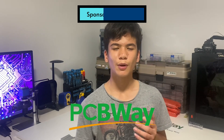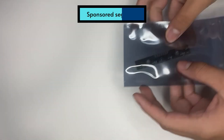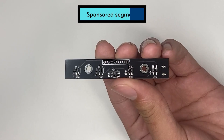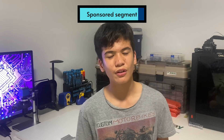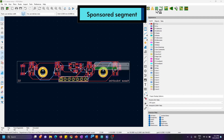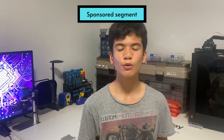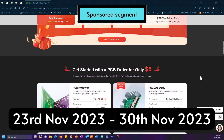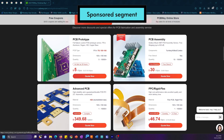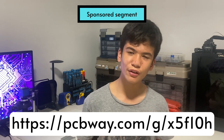Let me take a moment to thank PCBWay for sponsoring my channel. They kindly manufactured and produced all of the PCBs shown in this video — just look at the amazing quality of them. You can even place an order in KiCad using their plugin. Just click this button and all the necessary information will be imported into PCBWay's quick order page. Over these next couple of days they have a 50% off Black Friday sale, so for just 50 cents a board, I couldn't recommend them more. You can check the link in my description to get $5 off your first order and help support the channel.